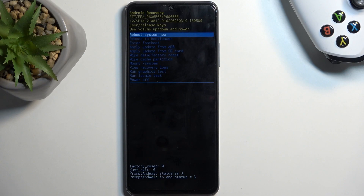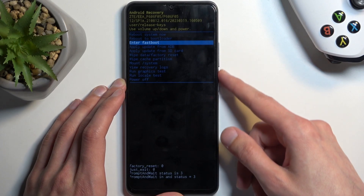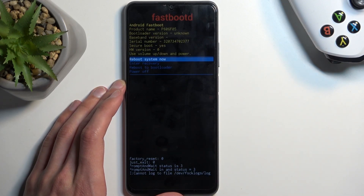This will redirect us to the recovery mode. In here, using your volume buttons to navigate up or down, you want to select fastboot mode, and then confirm it using your power button. And as you can see, that is how you boot into fastboot mode.